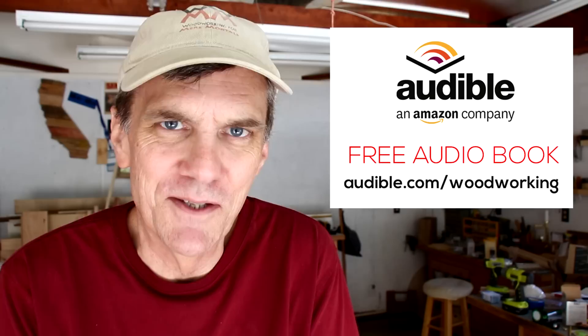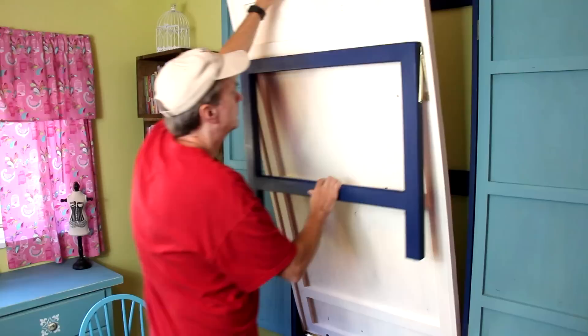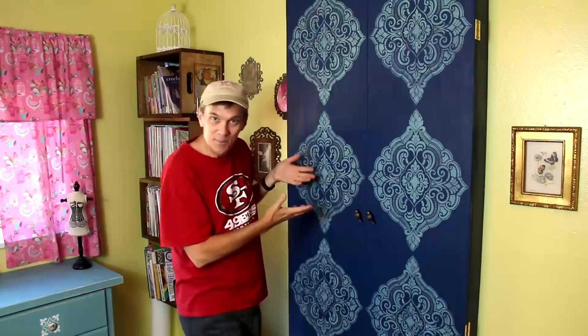Thanks to all of you enjoying my book recommendations, and thanks to audible.com for supporting Woodworking for Mere Mortals. That completes the craft room makeover — I started this about a year ago, and now it's a complete convertible room: either a craft room or a guest bedroom. If you'd like to make your own drop-down table, I've got a free set of plans down below. I hope you've enjoyed this makeover and picked up some ideas for your own space. Check out the playlist for all the videos in this series. Thanks for watching, I'll see you next week!